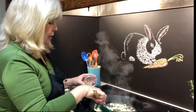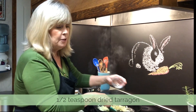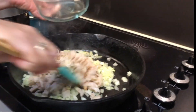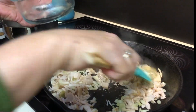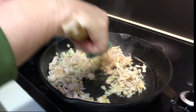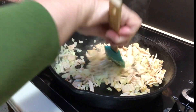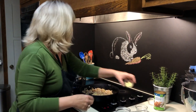Our onions and garlic are ready, so we're putting in a half a teaspoon of dried tarragon and then all of our shredded jackfruit. Doesn't that look like tuna — it's really kind of amazing. We're going to continue letting this cook for about another three minutes.